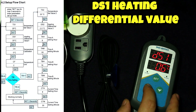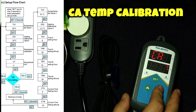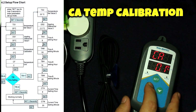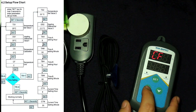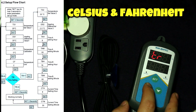CA is a calibration setting. If you have a digital thermometer and notice the Inkbird is off, you can set it a degree or two - whatever you notice - and calibrate it accordingly. The next setting is the difference between Celsius and Fahrenheit. We're going to leave this at Celsius because we are in Canada and that's what we use.